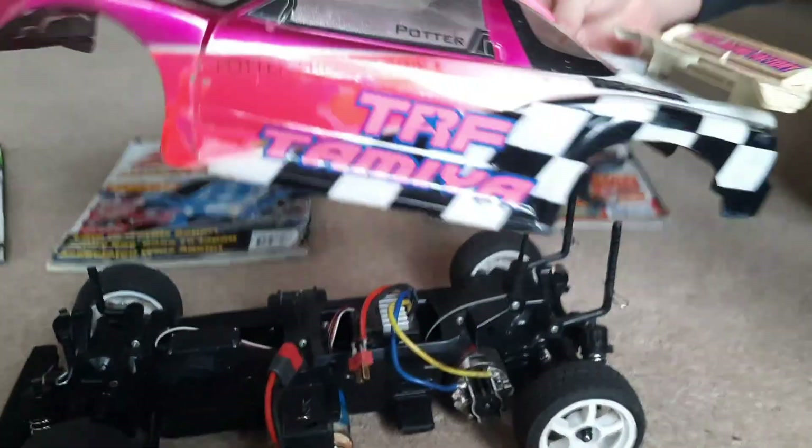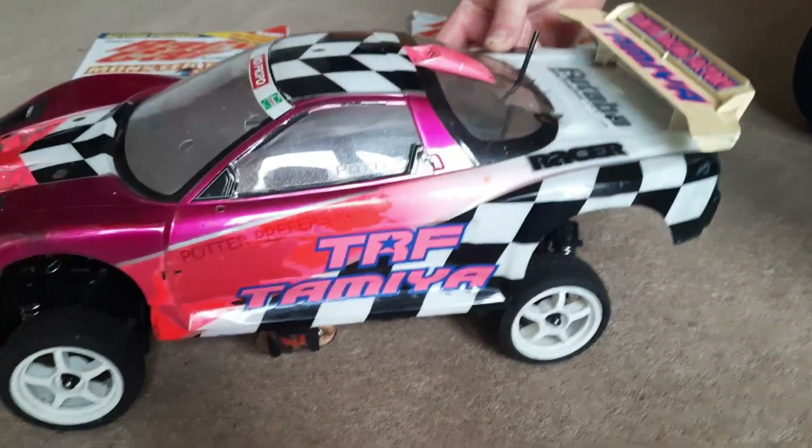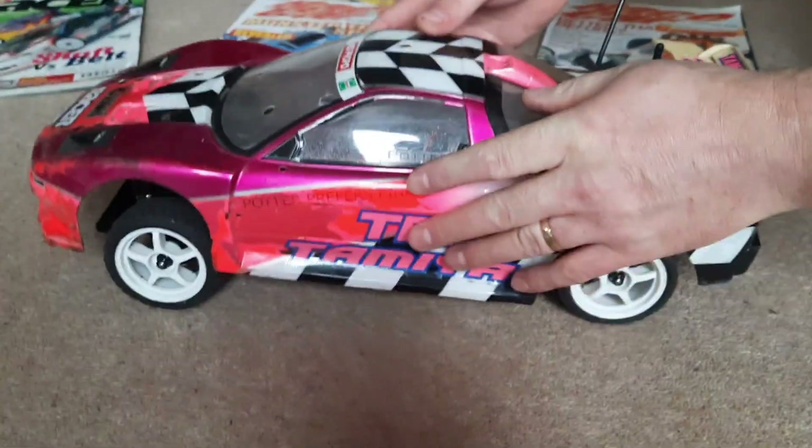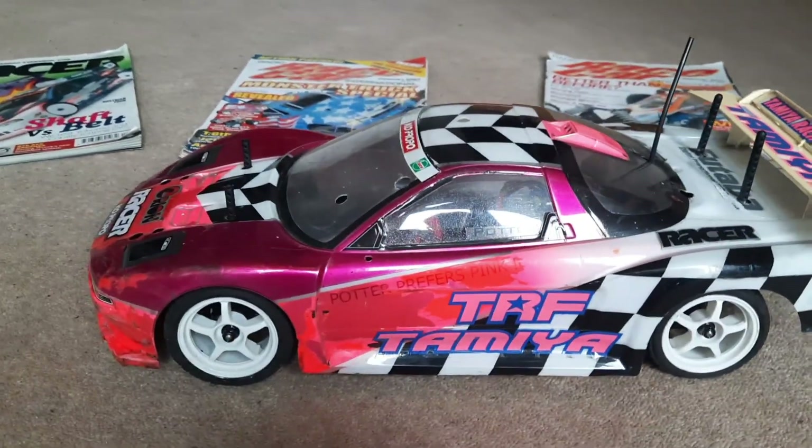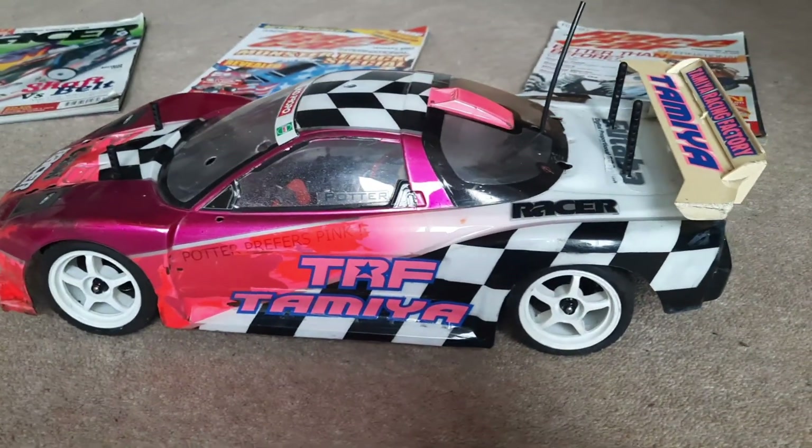This is actually the shell that I used back in 2003. It's pretty beaten and sorry for itself now, but you have to remember it's the best part of 18 years old. And also it got raced for a full season and was used a lot — a lot of good memories of racing all around the country.